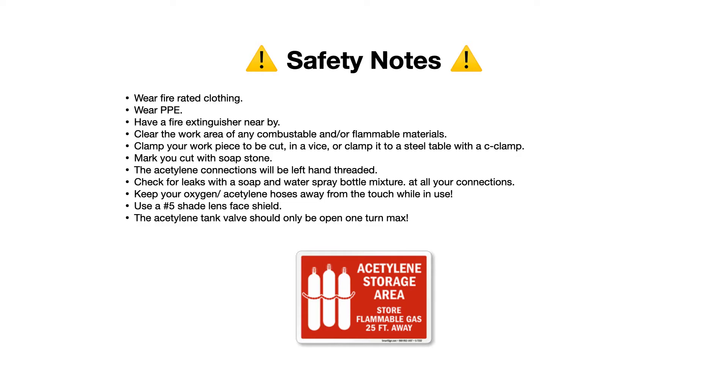Use at least a number 5 shade lens or face shield. As far as the acetylene tank valve, it should only be open one turn max. That way, if there is an emergency and you need to turn it off quickly, one turn and it'll be closed — you don't want to be turning that valve several times in an emergency. Acetylene storage needs to be at least 25 feet away from where you store your oxygen tanks. Always store them far away from each other, never next to each other.